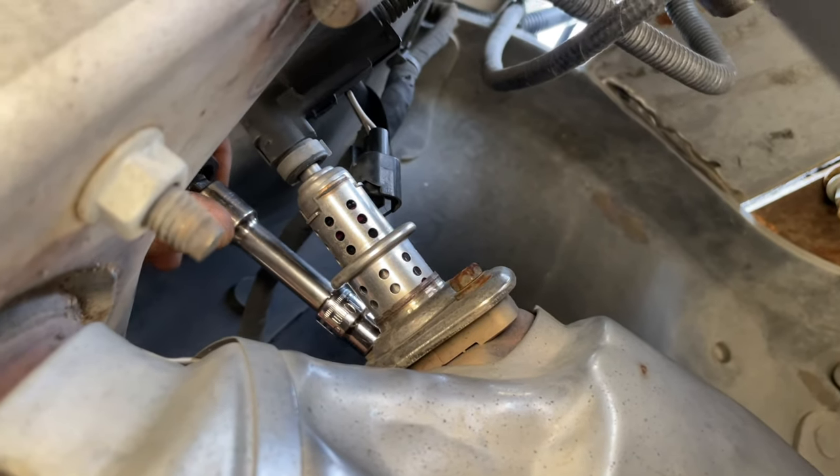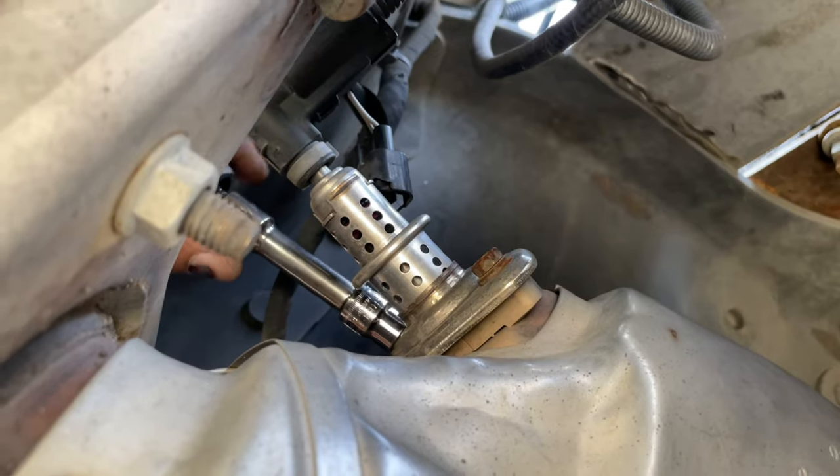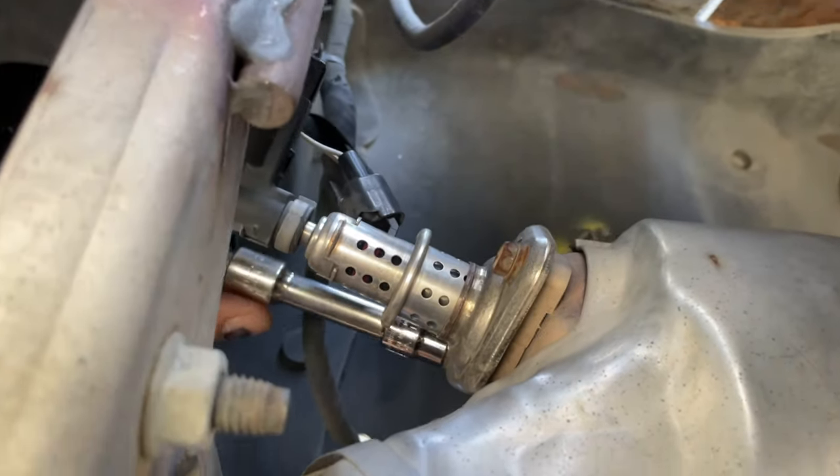What are you doing? I'm taking this off right here. He's taking off the DEF injector, right? Yes.